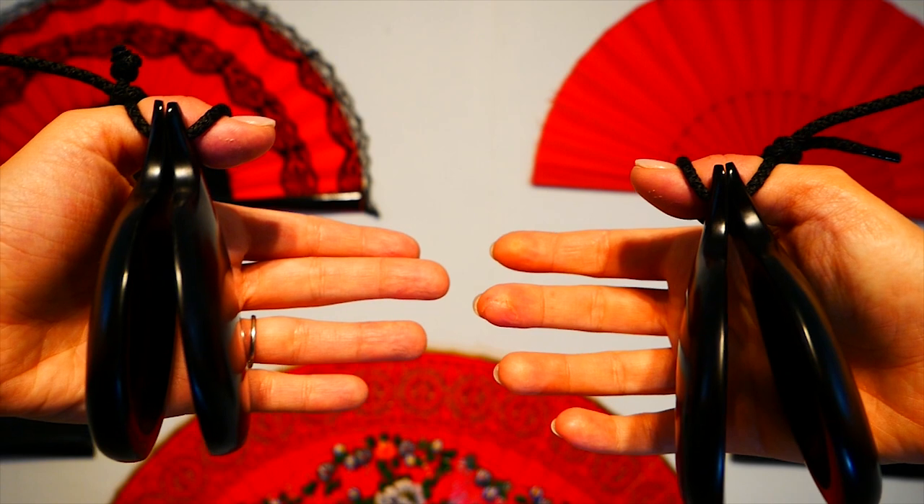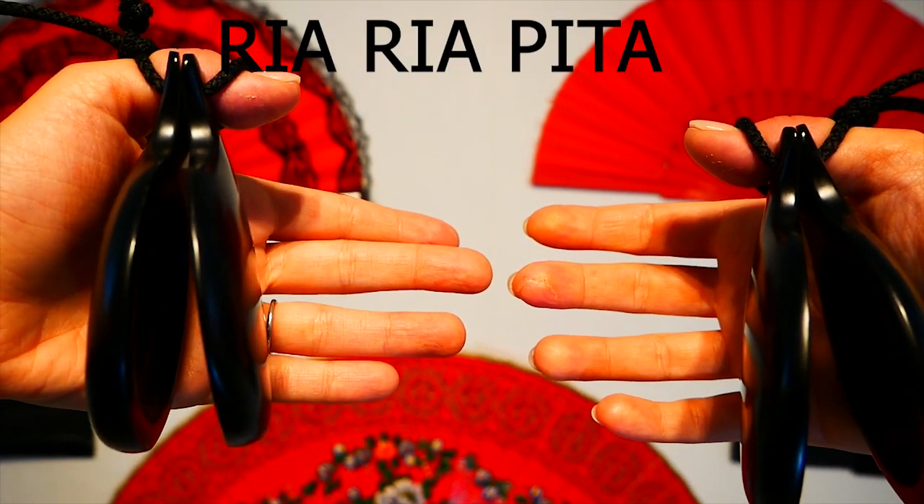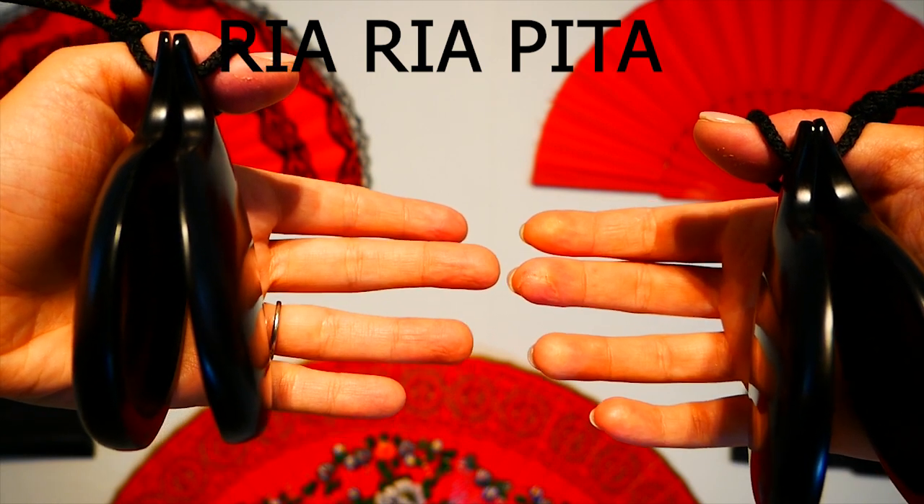Go put your castanets on! We are going to start now! Let's practice our riapita, which is one of the most common things we do with the castanets.